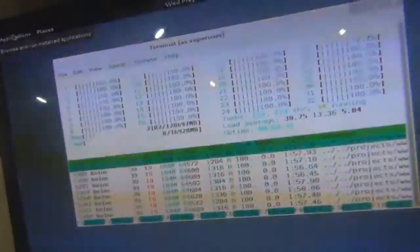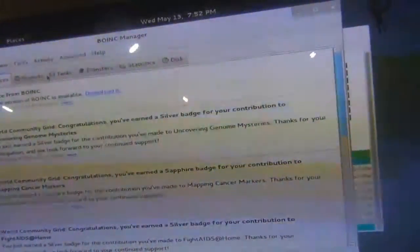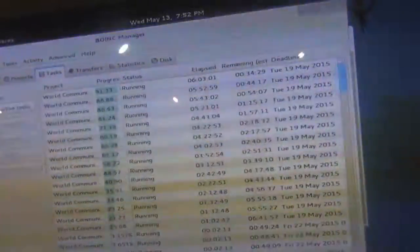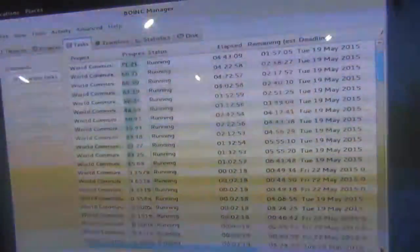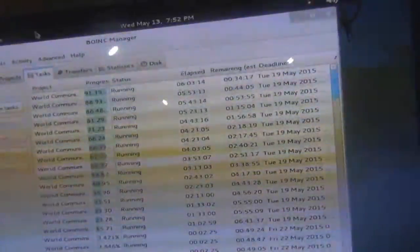We're running BOINC already, started crunching already. We'll bring up the BOINC manager. I'm actually surprised — Debian seems to be handling it without any issues. I expected it to have trouble, but it didn't. I'm actually pretty shocked that it didn't. I expected to be stuck having to use Windows Server, but apparently not. So now we have 32 cores all crunching, and CPU usage is 100% across the board.